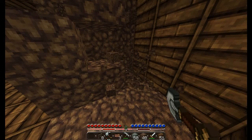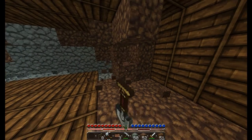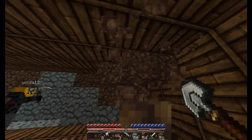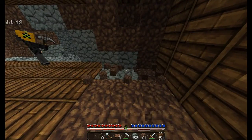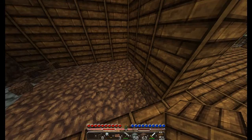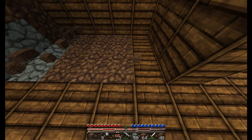MTV Cribs, yeah! This is my crib. Now we don't have to do the wall — yeah, I know, just keep making it until you hit wood.